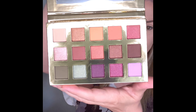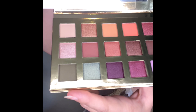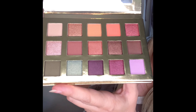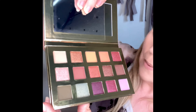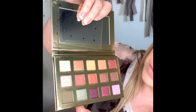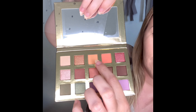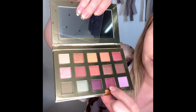And we have these gorgeous colors. So we have a mixture of mattes and metallics and they're just easily numbered. For the mattes we have a beautiful beige base color — ivory beige — and these two colors here, they're like a peach and apricot color.